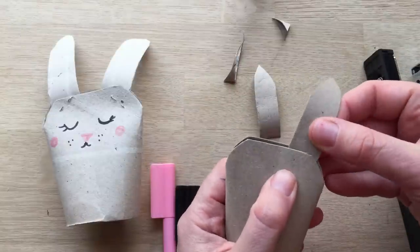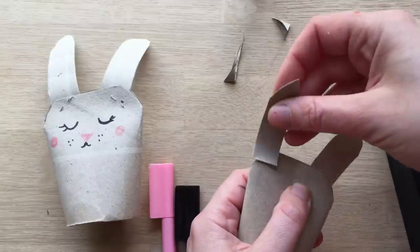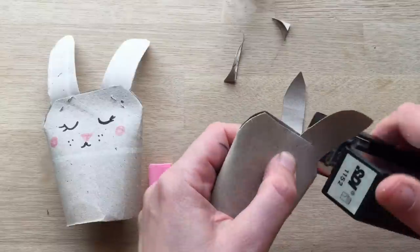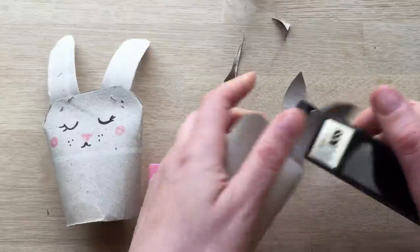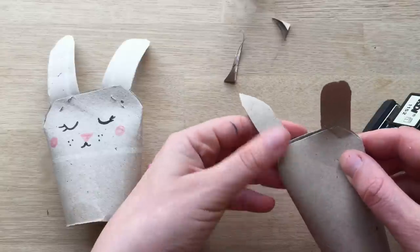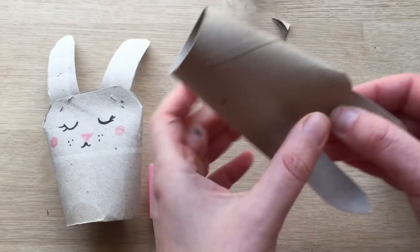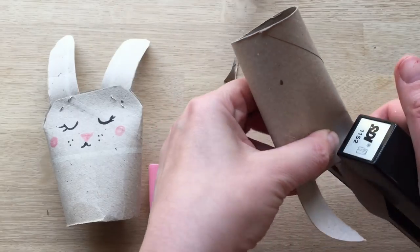Now you squeeze them in. You can choose — you could put your ear like this, giving a different feel to the bunny. Or you can point it the other way. I'm going to staple it — you could have it this way. Obviously I'm going to put both in the same direction because I think that looks a bit better. But the point is, each bunny looks different.